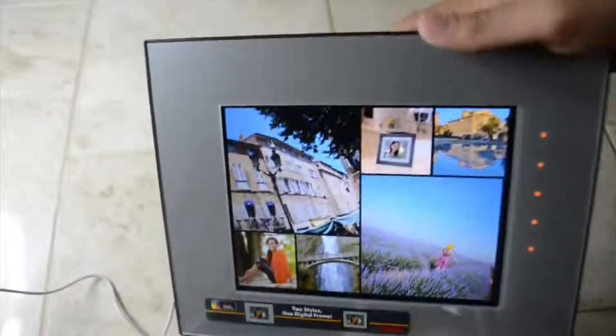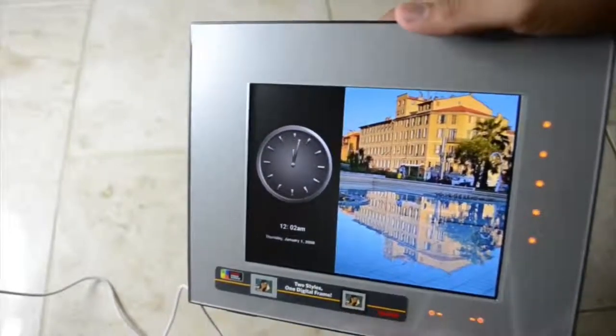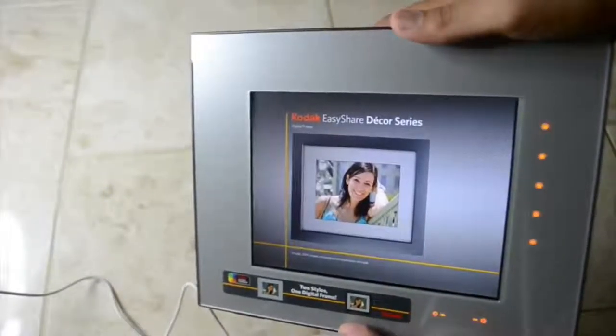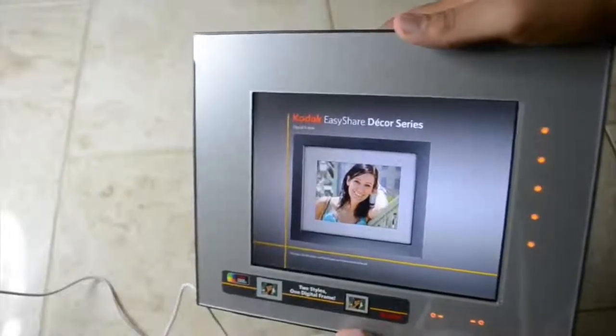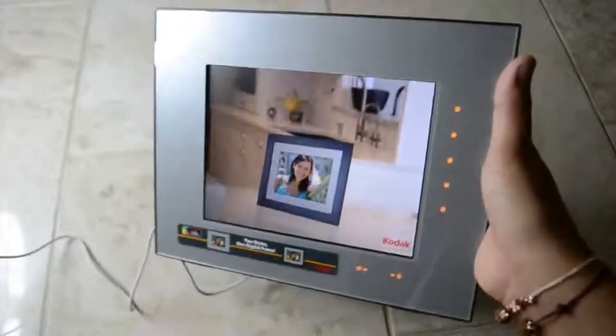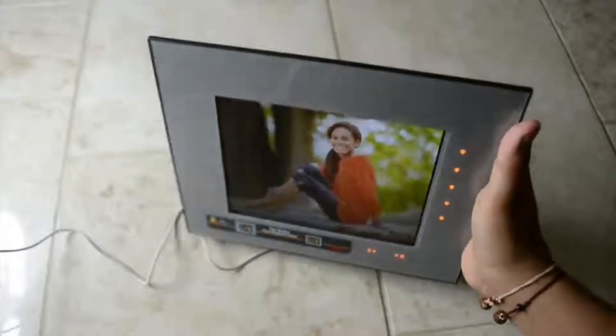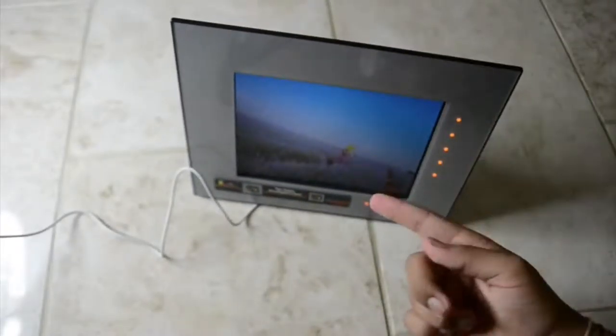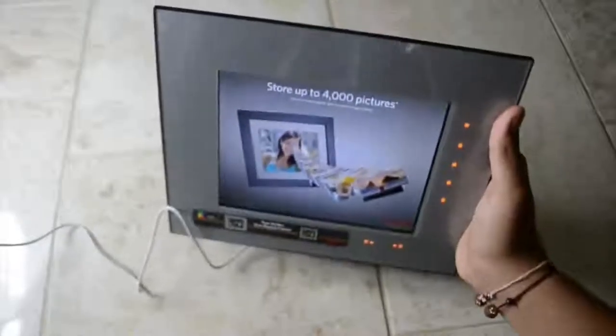You can show your own pictures by putting in an SD card or a USB. The specifications will be down below in the description and I'll also mention the different types of card this thing can take. So here's an example: the clock with a picture, the calendar with a picture — the picture changes. There are various modes including a full slideshow. It's a really nice quality screen and the viewing angles are actually reasonably good. The resolution is like 480p but it certainly doesn't look like 480p — it looks like a real photo frame.